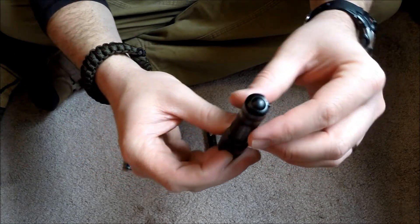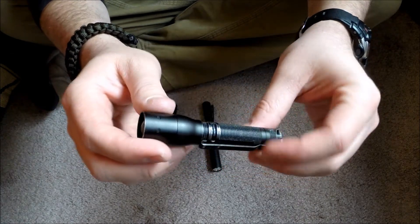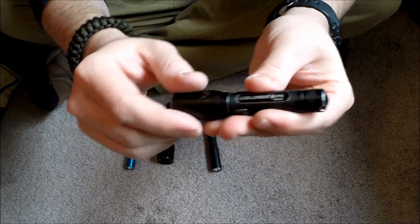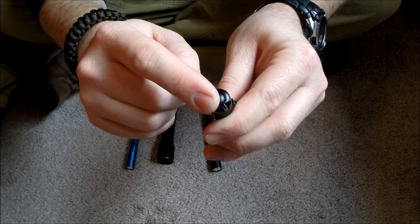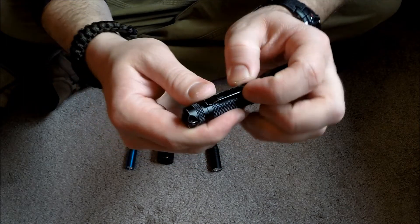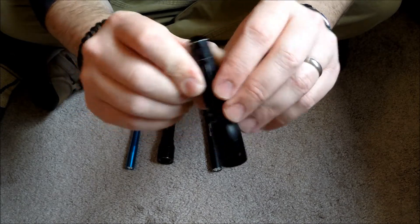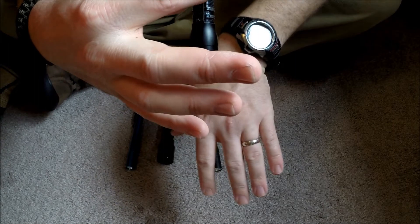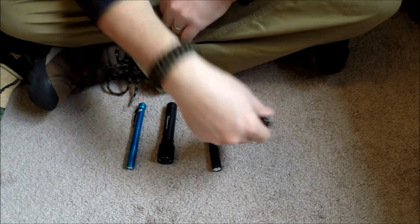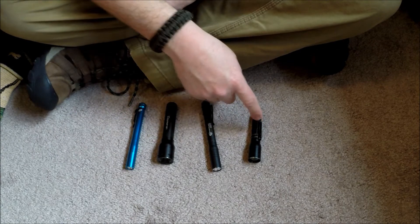I'll have to do a torture test review of this one — maybe run it over with a car and see what happens, which probably voids the warranty. But yeah, it's only about $14. It runs on one AAA, has a nice metal clicky cap on the back, and wears really well. I did have to super glue the spring clip, but I can clip it to my baseball cap pointing down for paperwork at work in the middle of the night.